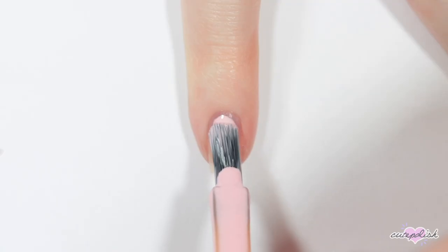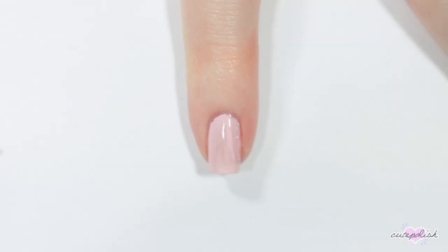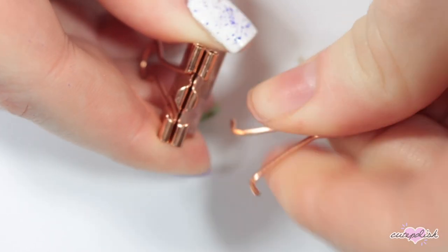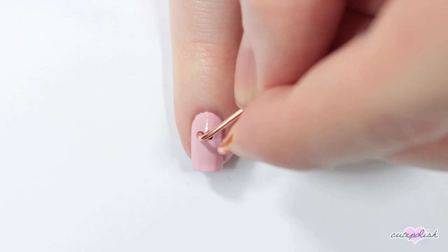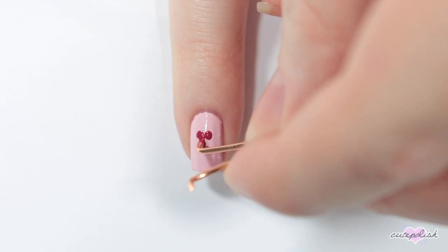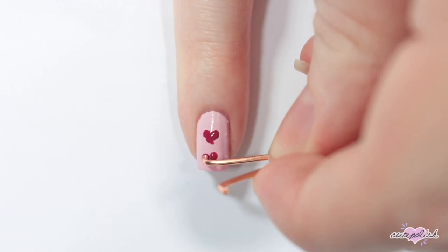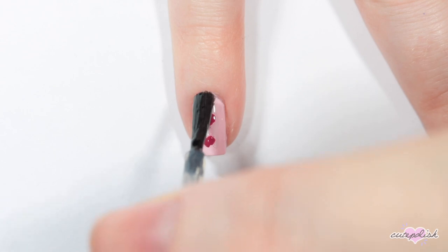This next nail I'm painting light pink. Then I'm going to be using a binder clip — just a little office supply that you can use for nail art. If you take out one of the ends of the clip, there is an end that's perfect for a dotting tool. Here I'm just using it to make some little hearts on that nail, and finishing with a topcoat.